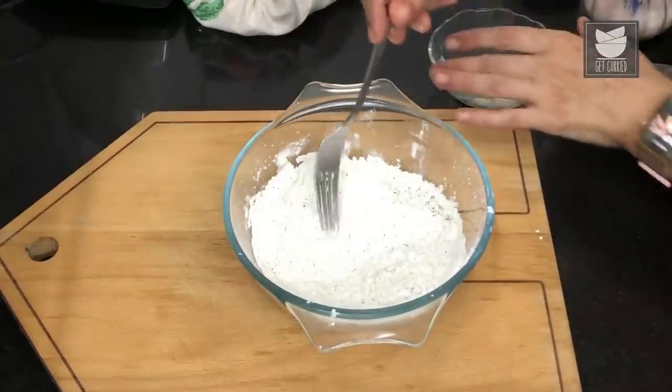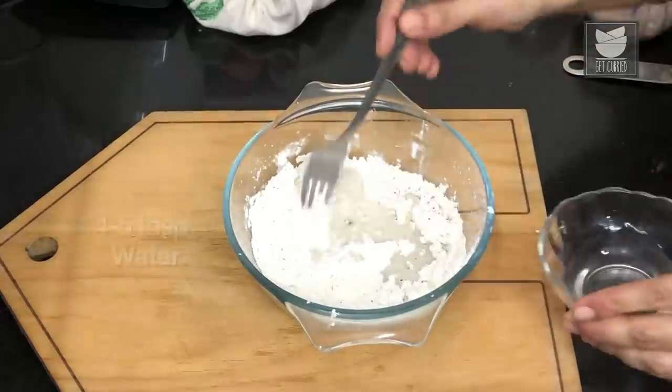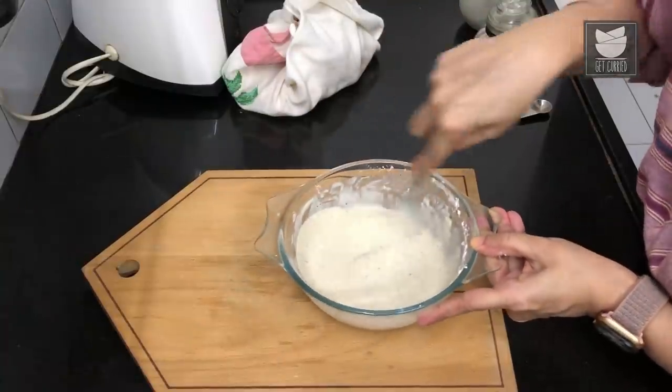Once it's mixed, I'm going to add in about four to five tablespoons of water — not going to add everything in one go. Let's just mix this together and I'll show you the right consistency we need for this. That's the perfect consistency we're looking for to coat these mushrooms.